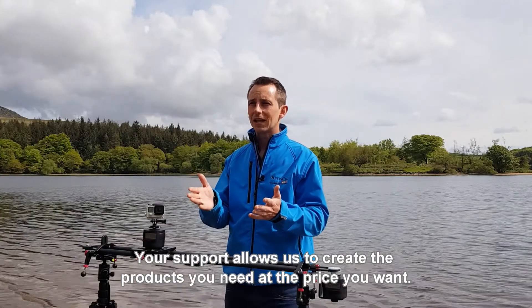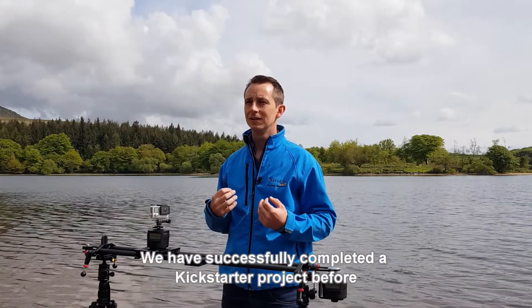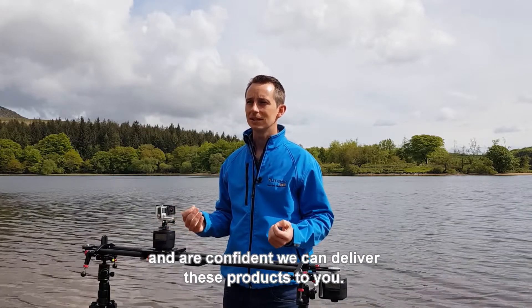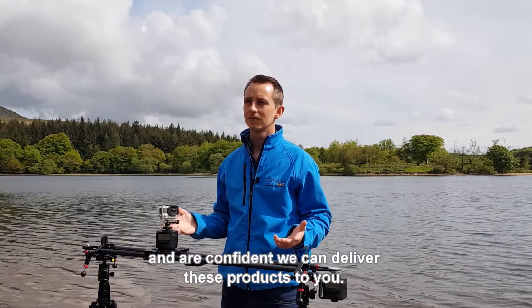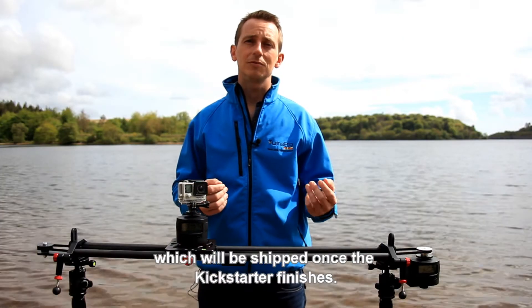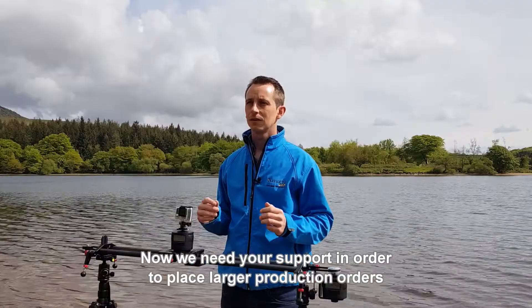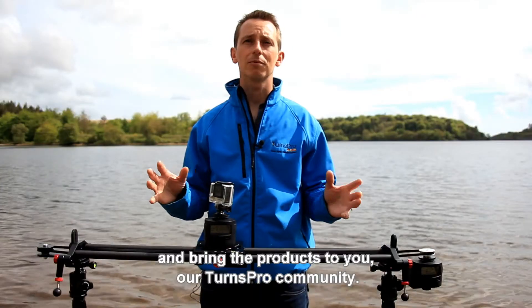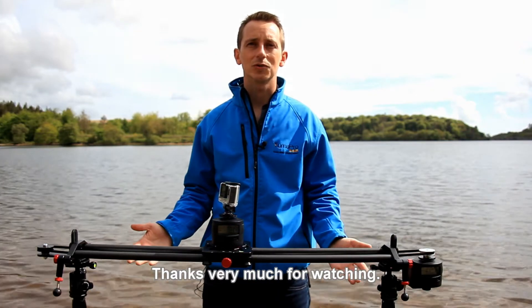Your support allows us to create the products you need at the price you want. We have successfully completed a Kickstarter project before, and we are confident that we can deliver these products to you. We have an initial prototype batch which will be shipped once the Kickstarter finishes. Now we need your support in order to place larger production orders and bring the products to you, our TurnsPro community. Thanks very much for watching.